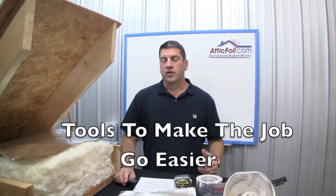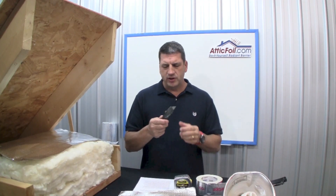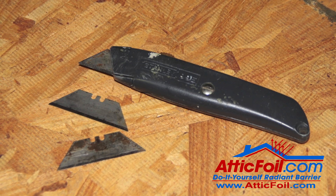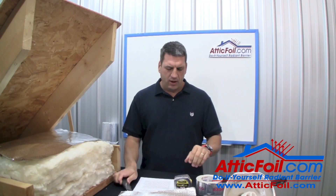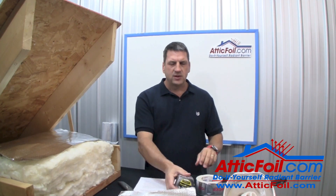Before you get started, there are a few tools you'll need to make the job go fast and easy. First, you're going to need a standard utility knife — basically a standard box cutter type knife with throwaway blades. Don't use scissors; a box cutter is the way to go. Secondly, a measuring tape, because you might have to measure some pieces of foil.